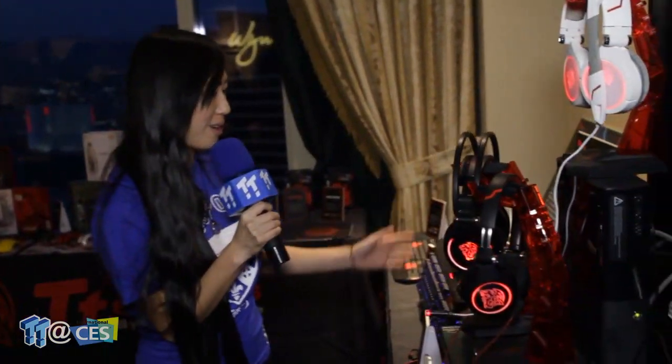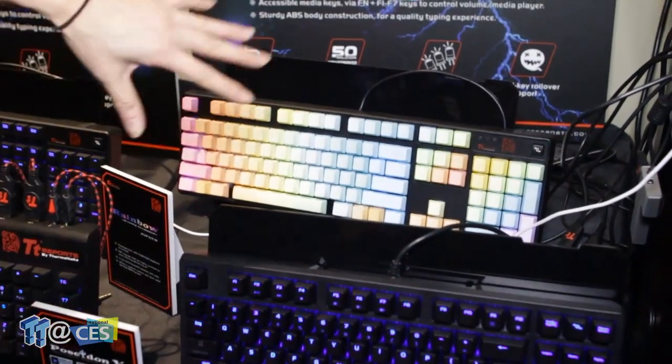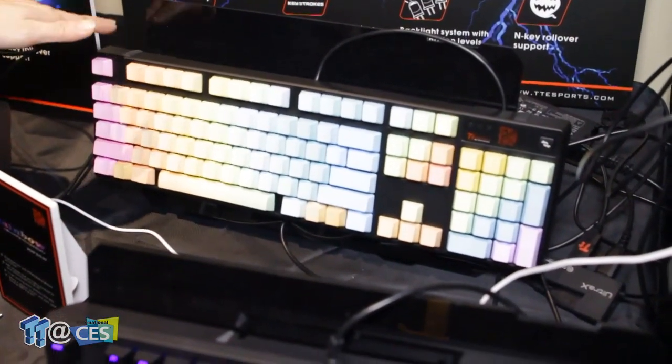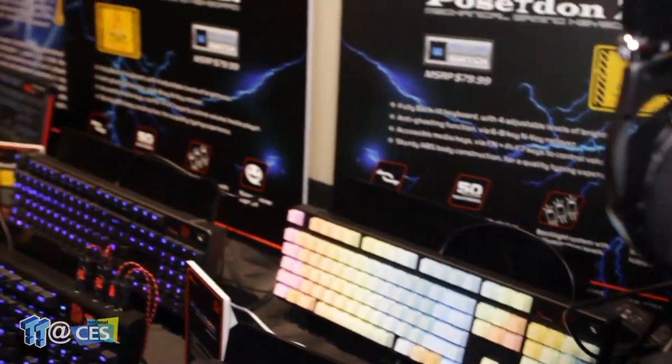That's it for our keyboards. We do have one small thing — it's kind of an early showing. This is a keycap accessory: a rainbow keycap. It works on a Poseidon keyboard and we're looking to offer this at the end of the year. We're giving a first look to gauge people's opinions and we're looking to price it at $29.99 MSRP.